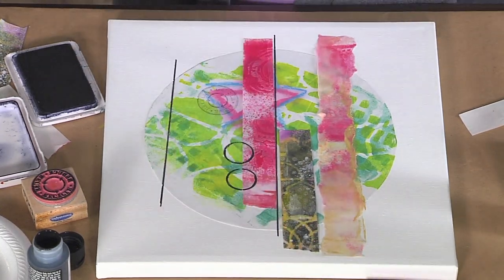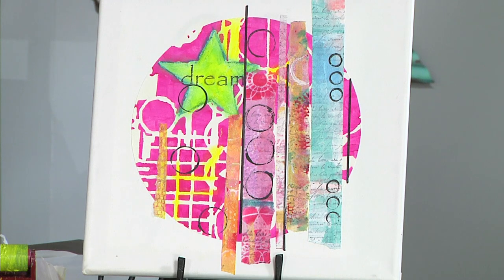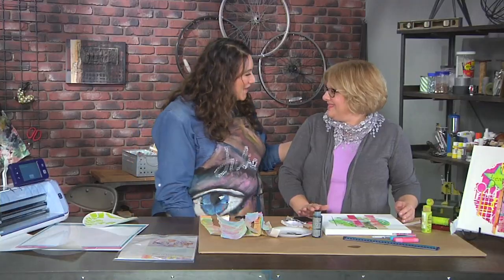And then you end up with a piece of art that you could hang on a wall, give as a gift, or make a smaller one on a card. It's beautiful. Thank you, Rebecca — this was fantastic.